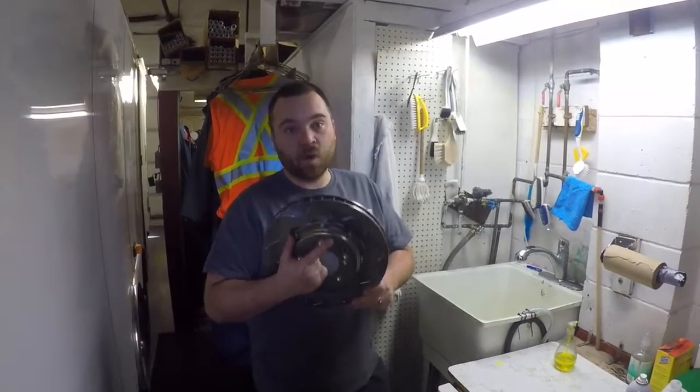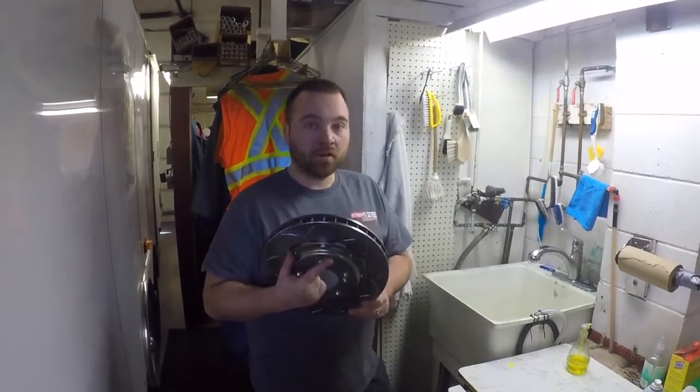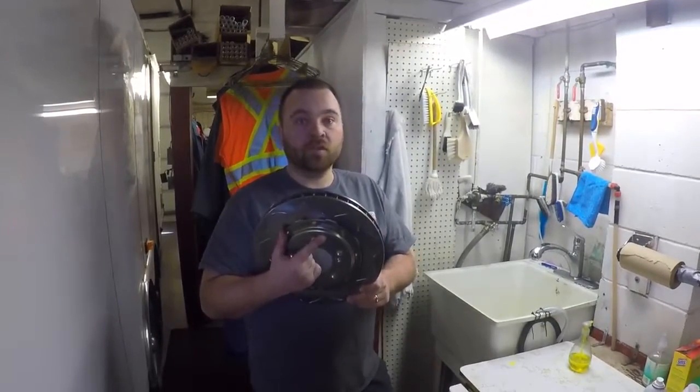One thing that's super easy to forget is washing the rotor. StopTech recommends washing the rotor with soap and water, and then using brake cleaner to make sure it's completely free of any oil before you install them.